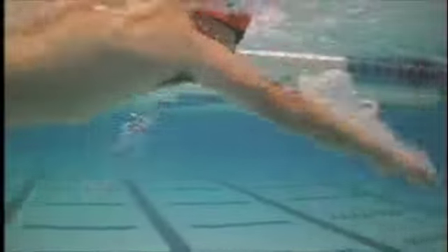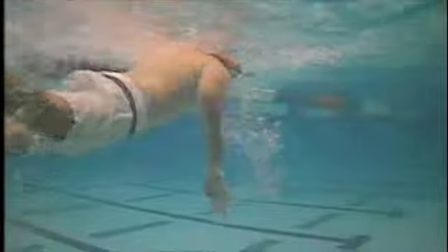Ideally what you want to happen is that your hand and forearm go vertical relative to the bottom of the pool and more or less lock in place in the water, and then you pull your body up to and past that point. That's one of the hardest technical parts of swimming.